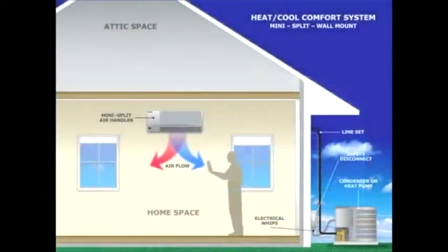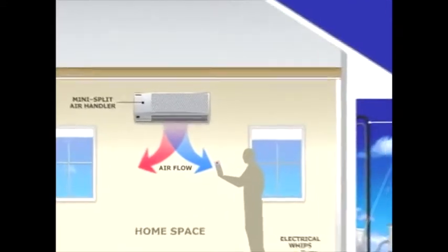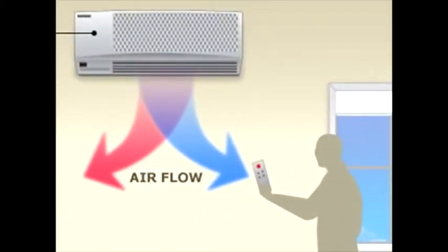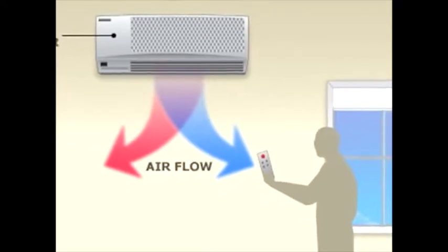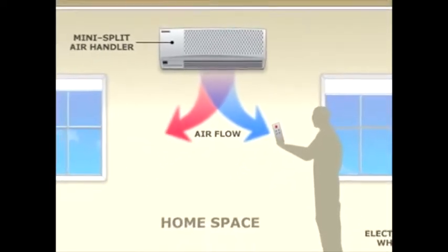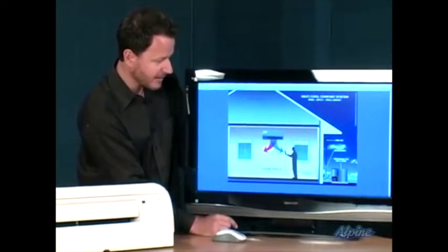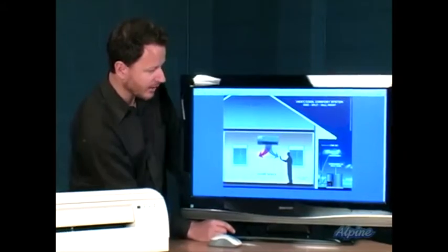Here's a typical single zone system where outside we would have the condensing unit. Inside we have the air handler, and that's the part that mounts up on the wall that blows heated or cooled air out into the room. It's operated by remote control — just set that temperature for whatever you want and it will heat or cool that area. Typically one indoor unit will handle one or a couple of rooms nearby, but not an entire house unless it was a particularly small house.